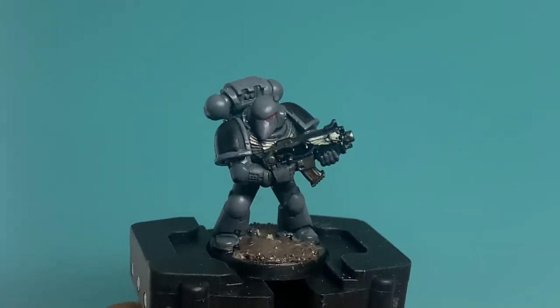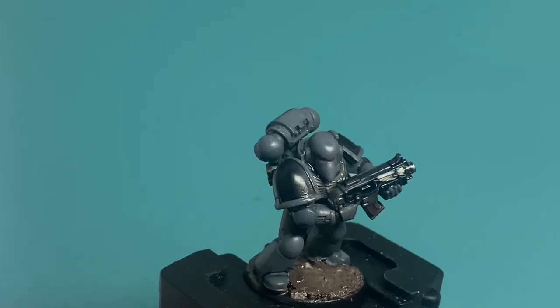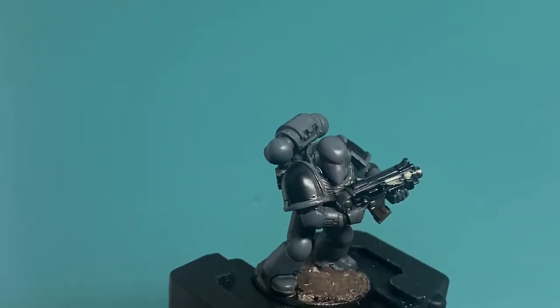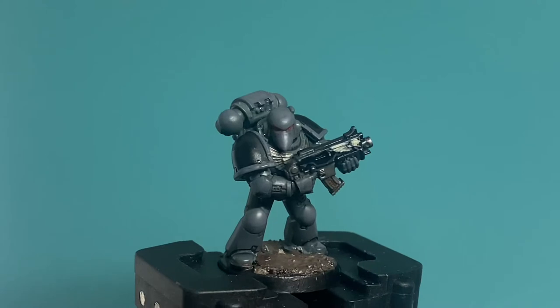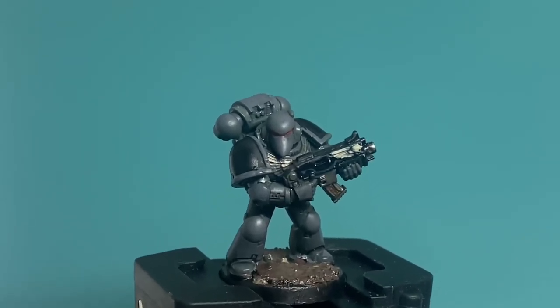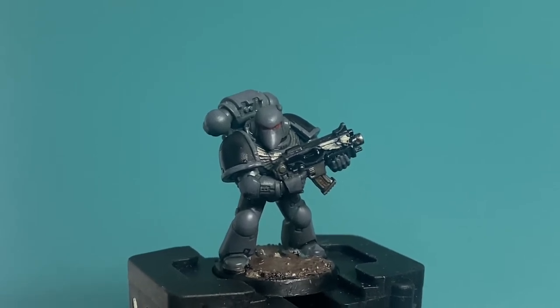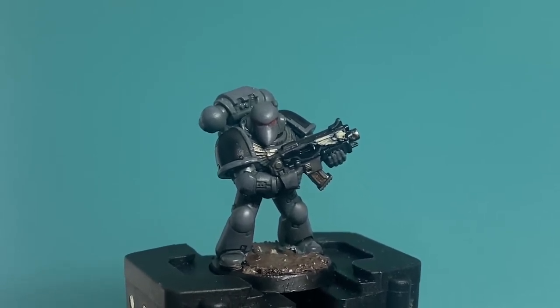What up, playos? WarbossTay back up in this mug. Welcome to my July painting challenge appreciation video for Axe Annex Tabletop Gaming, who is an amazing participant, great guy, great YouTuber. If you have not seen him yet, check him out. I'm going to put a link below in the description, so go over there and support him.